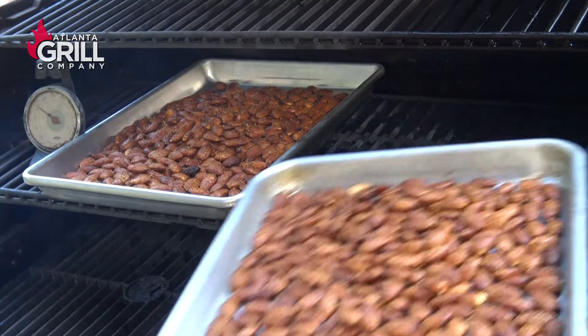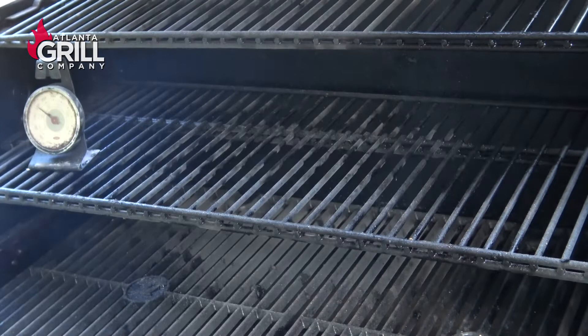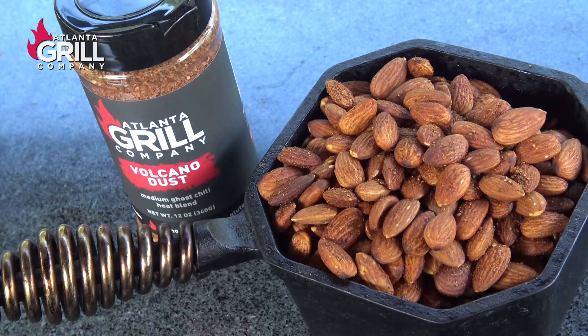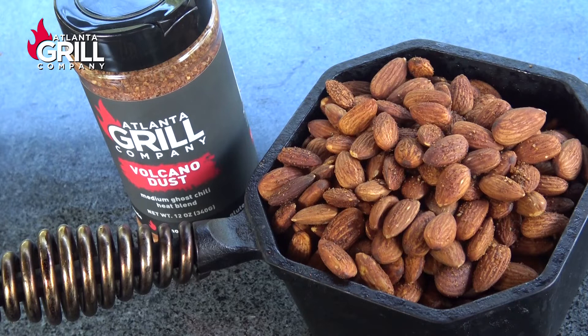After these guys have cooled, they're absolutely amazing. This is something you're going to have to give a try, and you can season these however you like. A lot of the Atlanta Grill Company seasonings are going to be good on this. I plan to do this a lot more with some more seasoning varieties because my wife really loves these smoked almonds. And I guarantee you, once you try these, you'll never buy store-bought smoked almonds again. So give this a try and let me know what you think. Until next time, this is John Setzler with Atlanta Grill Company.